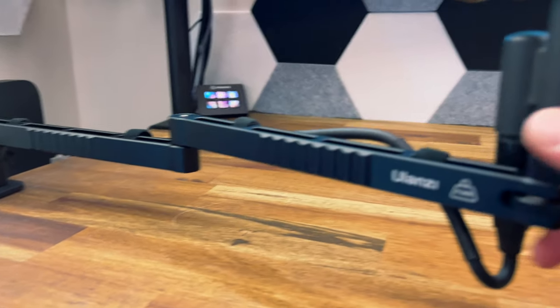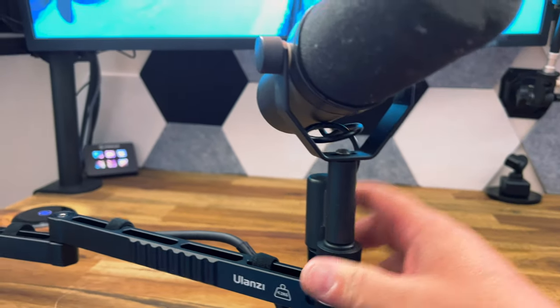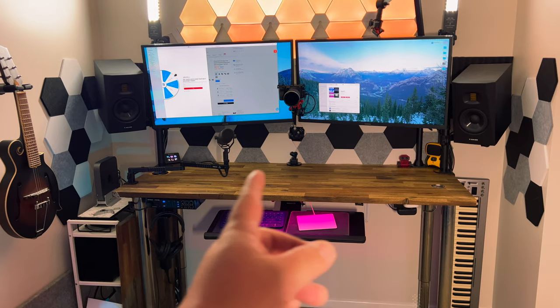I have a really useful product from Ulanzi. It's a low-profile mic arm for podcasting, live streams, or recording voiceovers. It's just the perfect addition to my desk setup, easily replacing the old PSA-1 arm. Let me show you why.